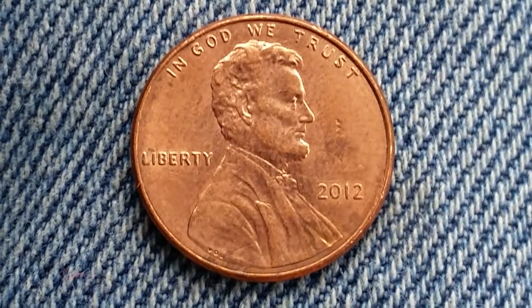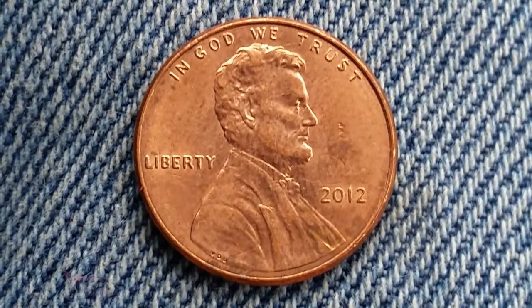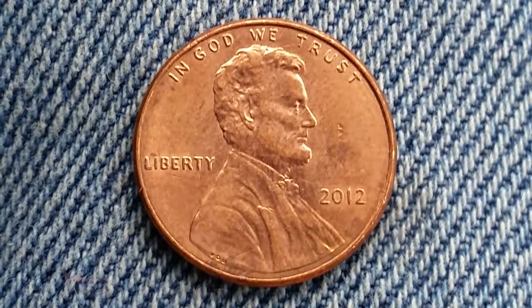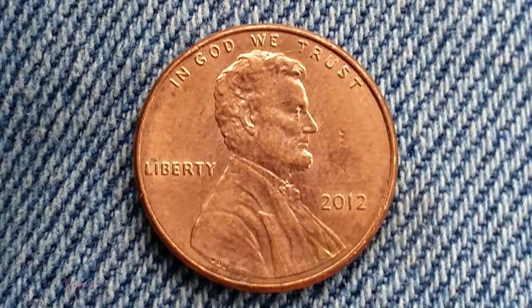This coin was designed and engraved by Frank Gasparro. The metal composition is 97.5% zinc and just a thin 2.5% coating of copper. The diameter is 19mm and the weight is 2.5 grams.